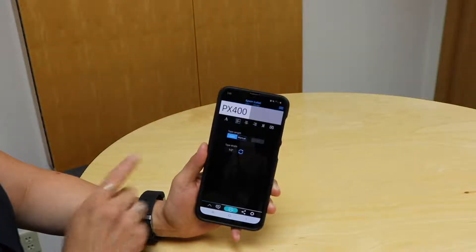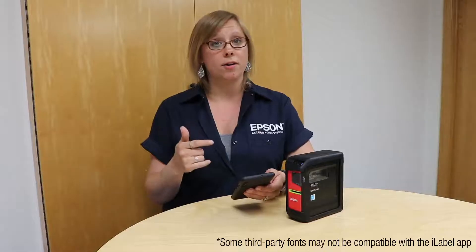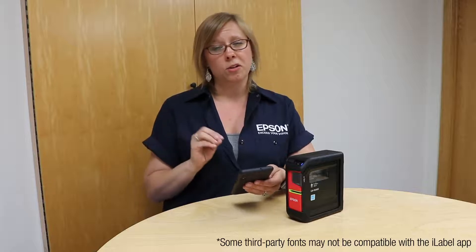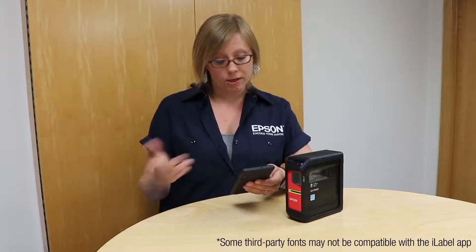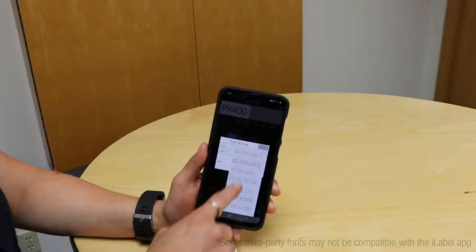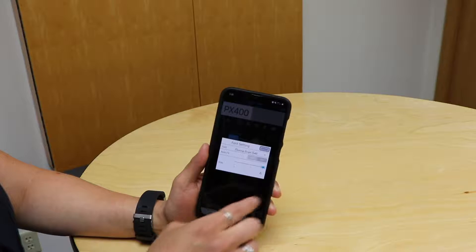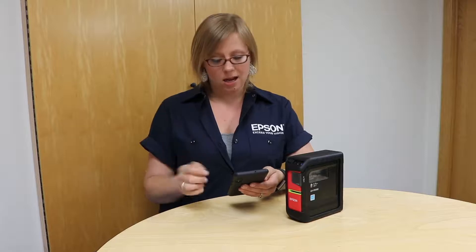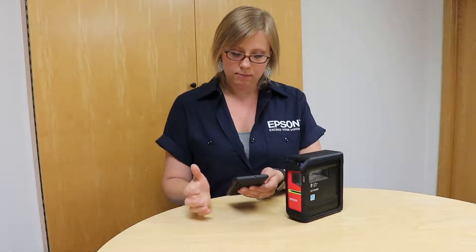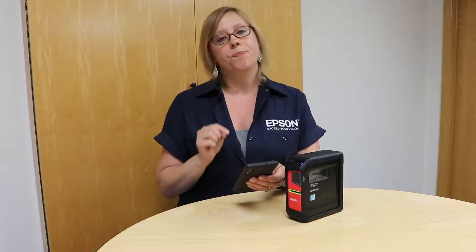If you want to just leave it as is, you can go ahead and hit Print. But if you want, click on the little A here and this allows you to change the font. It will display any fonts you have on your phone, so that'll vary depending on your particular phone — Apple, Android, or whatever — but all fonts installed on your phone will be available here. You can also change the sizing; it defaults to auto size, making the text as big as it can be, but you can adjust it up or down. When done, hit Done and it displays on your label.